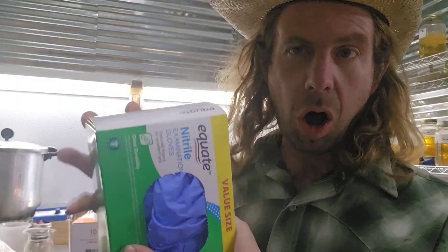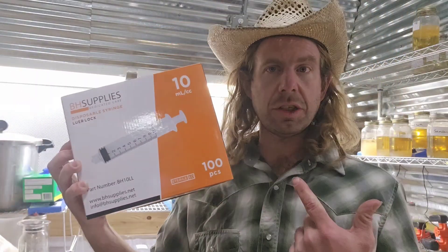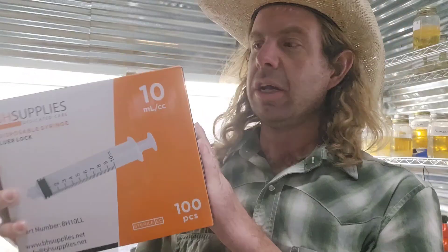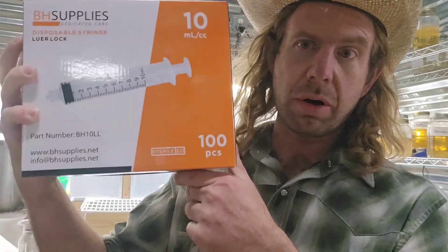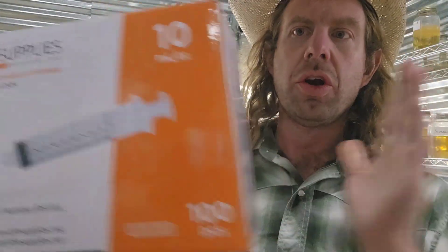Number fifteen: nitrile gloves — always use protection in the lab. Number sixteen: syringes. I like to use 10 milliliter syringes and I buy these by the case — I bought 1600 the other day. When you go to my website and get some liquid cultures, you're going to want to load some up yourself and you're going to want some 10 milliliter syringes. Number sixteen: syringes.